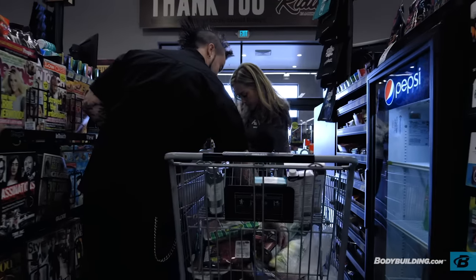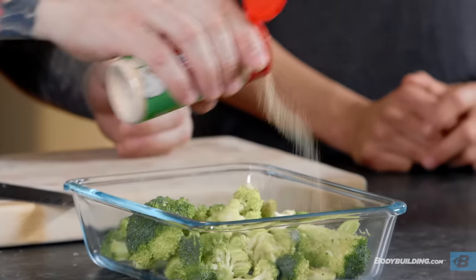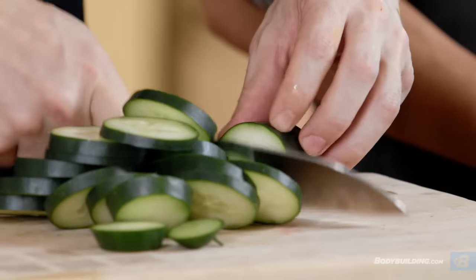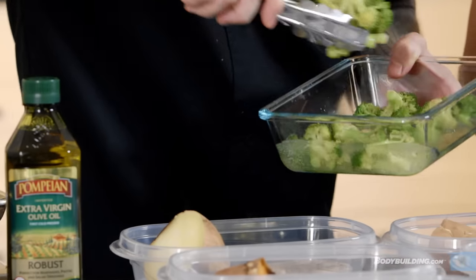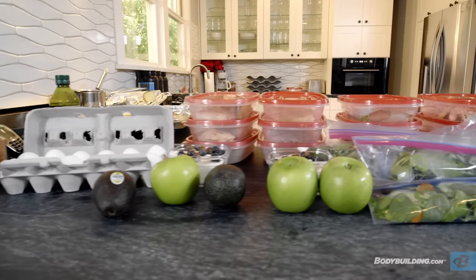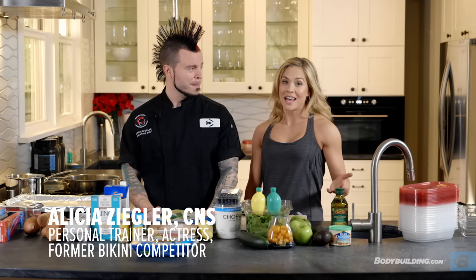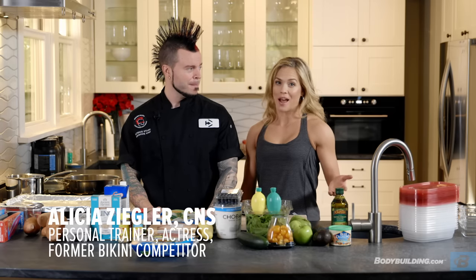We're back from the store and we're ready for meal prep. We're going to meal prep for only four days, because we want to keep the integrity of our proteins as well as our vegetables. After four days, it starts to lose its taste and its flavor. It starts getting icky, which means that you're less likely to eat it and stay on track.